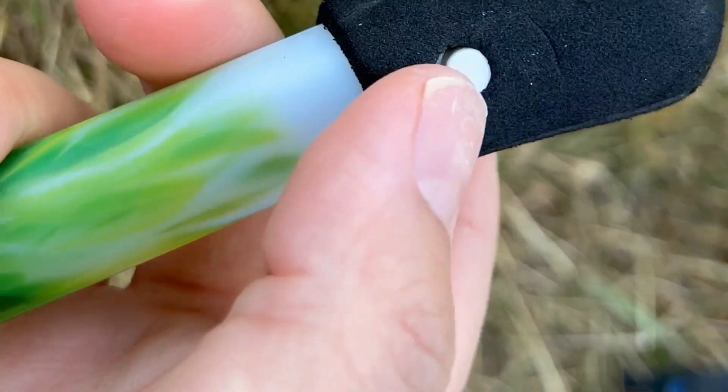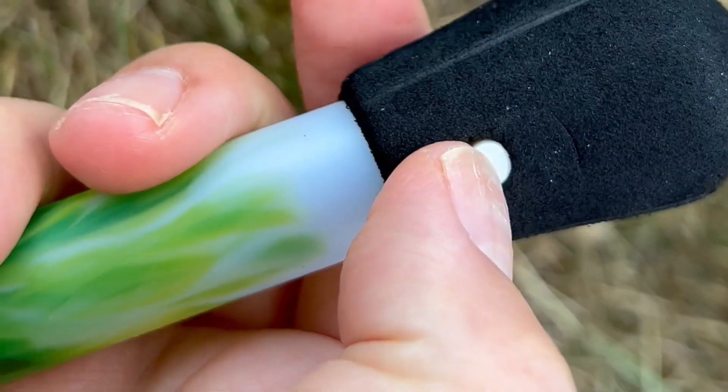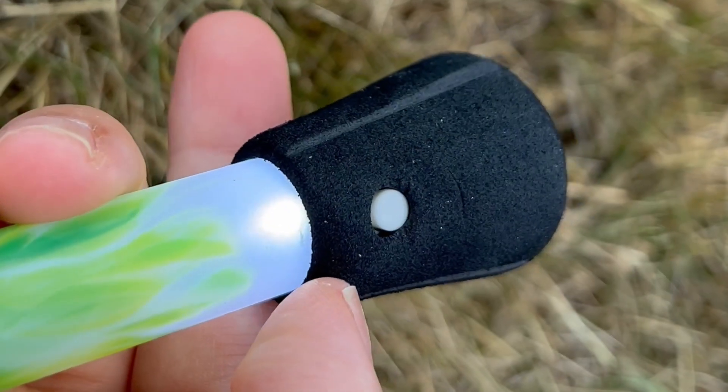We are in the shade here and this is how you can turn it on and off — see, you can see it light up. If you're interested in getting your kids one, I highly recommend it. You can get it by clicking on the link in the description down below.